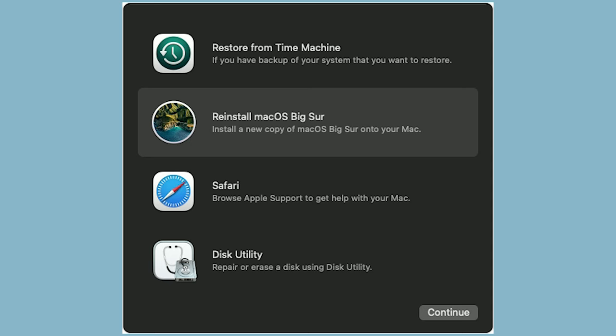Exit out of the Disk Utility window to go back to the Recovery screen. To reinstall Mac OS now that you have wiped the drive, be sure the laptop is plugged in and connected to the internet. At the Mac OS Utility screen, click Reinstall Mac OS and follow the instructions.